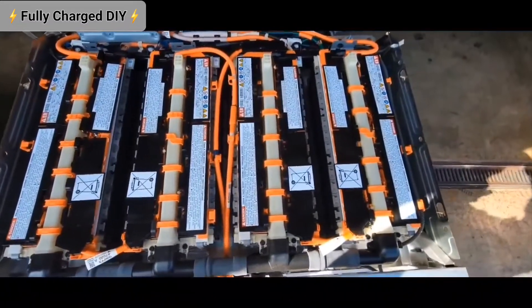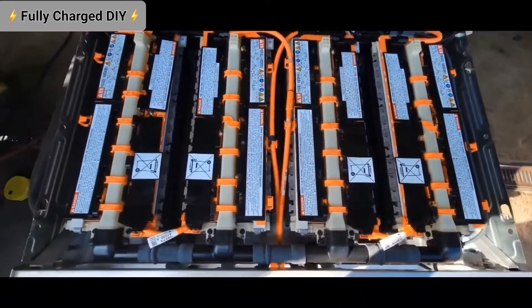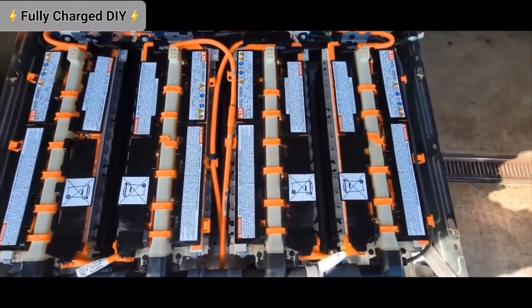This is the inside of the 2013 Prius — they're all LiFePO4 cells here. Thanks for watching, like and subscribe.